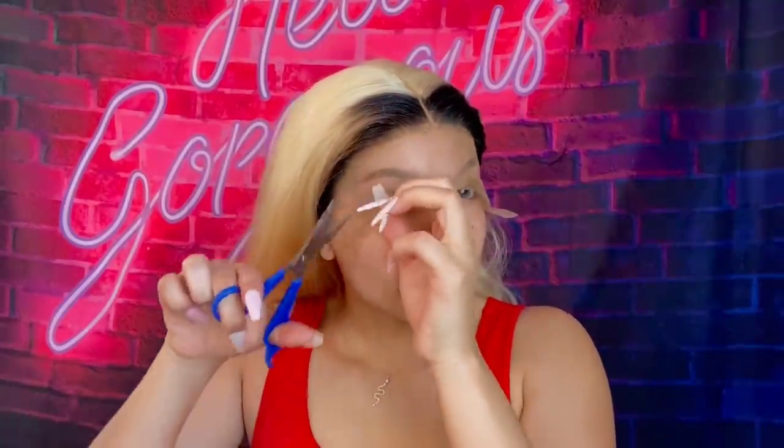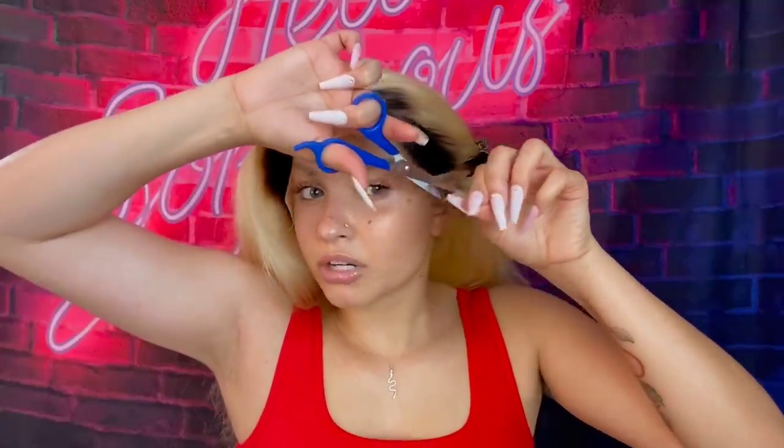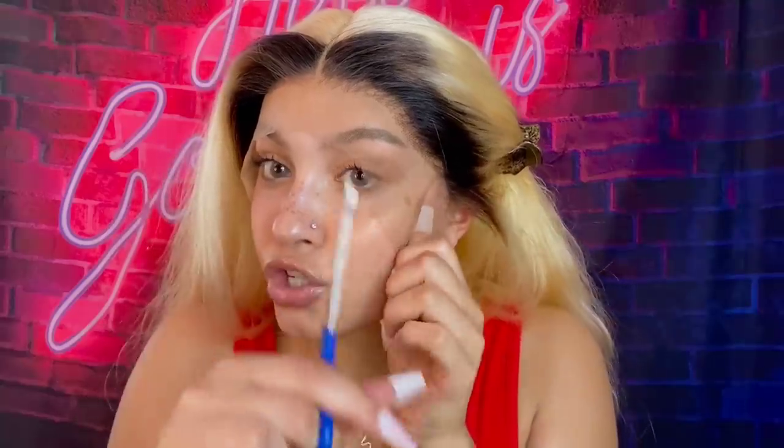Now my favorite part — cut the lace! Some people don't want a straight 613, which is understandable. A nice transition is getting something with a colored root — even a 30/613 (a 30 is kind of a brown color), or a 27 which is more of an orange-ish tone, or just going with a 1B. I start going sideways with the scissors and then I cut straight up to remove the lace.